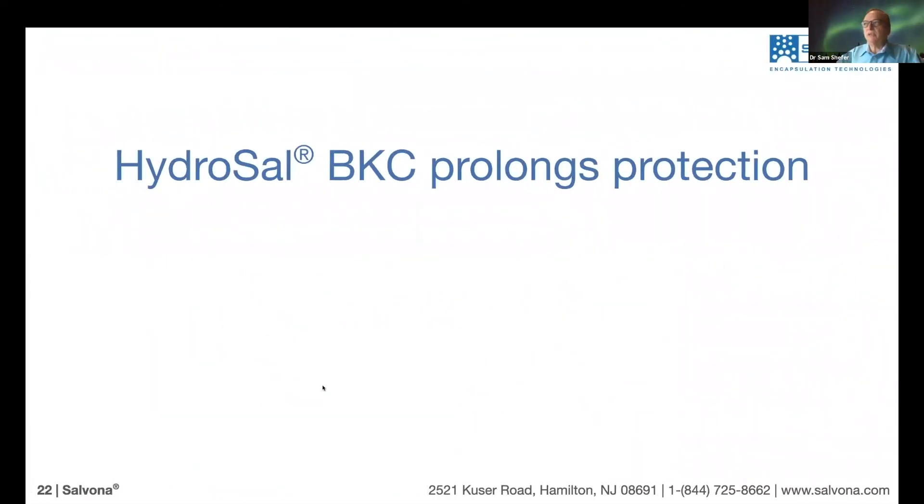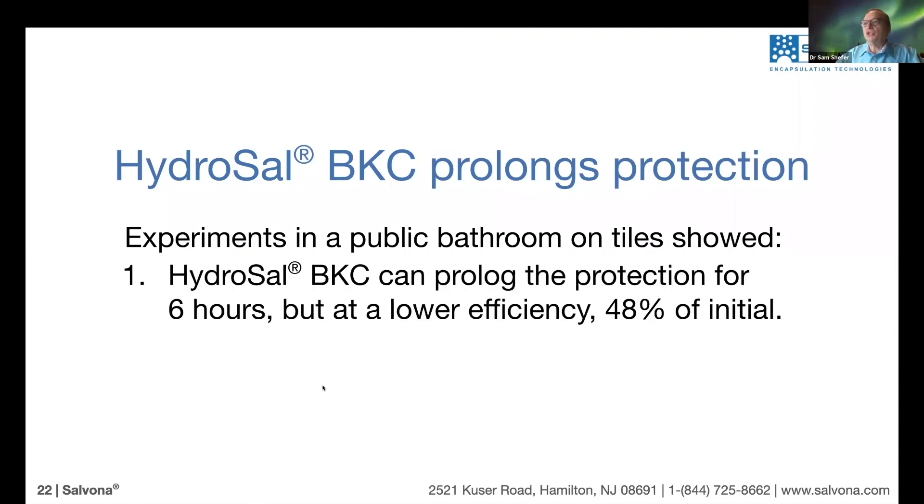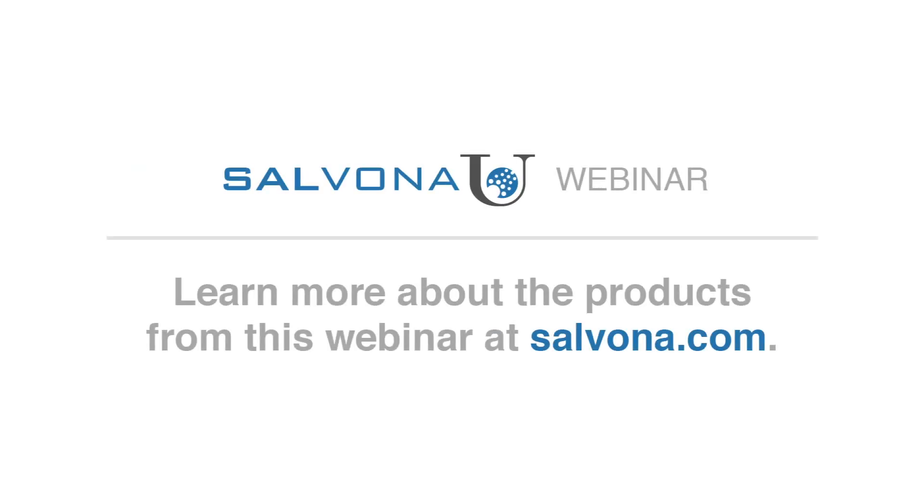So this is what we learned about BKC. In the bathroom study, we showed that Hydrosal BKC can prolong protection for six hours. Over time, efficiency decreases, and by the second day the killing ability is reduced to about 70%. Bottom line: Hydrosal BKC is effective for about six to seven hours. You don't need to wash your hands every 15 minutes — this is the ability of Hydrosal BKC to extend protection on the skin.